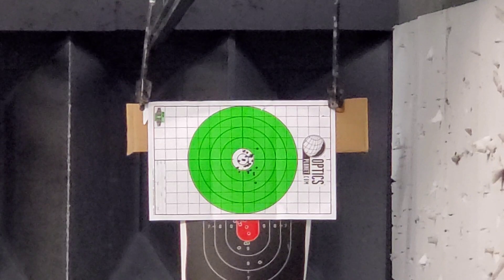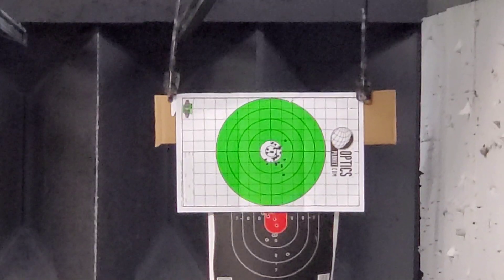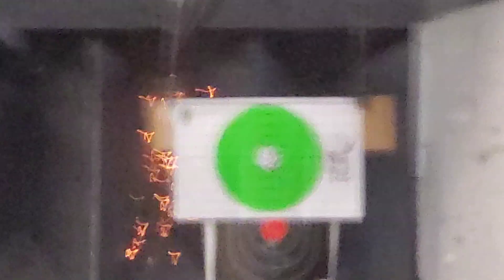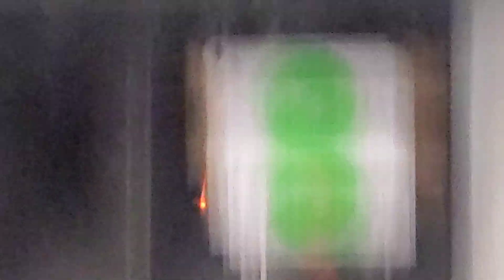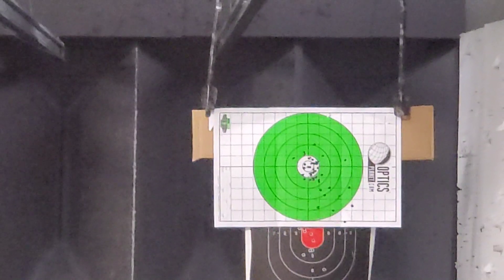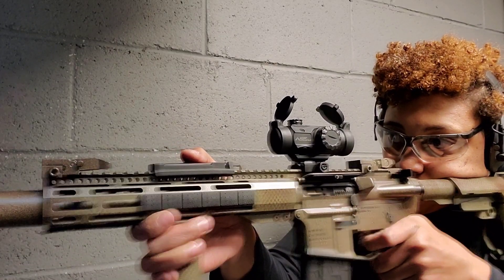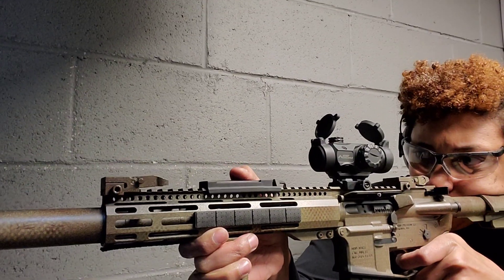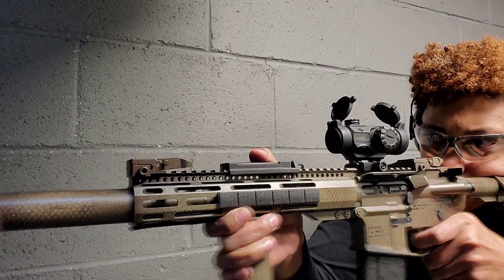Overall I really like this optic. It has clear glass and an etched reticle so you're not burning through batteries — 3,000 hours, and that's only if you need to illuminate it. If you're shooting mainly during the day, you won't use the battery at all. I really like the ACSS reticle — it gives you great options for long distance and CQB shooting. And the green dot just pops.